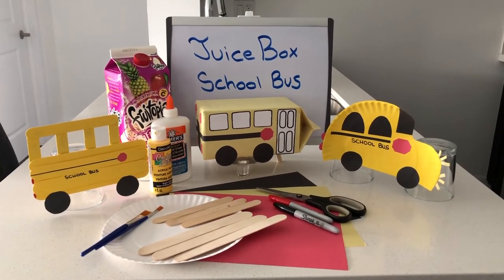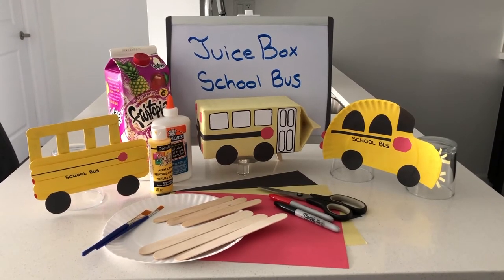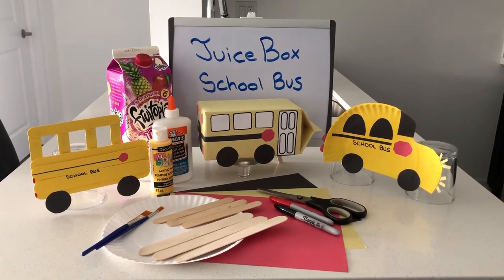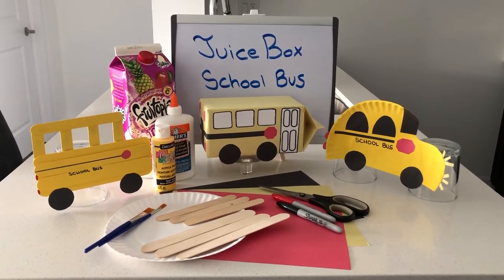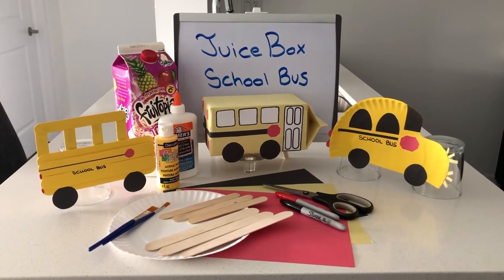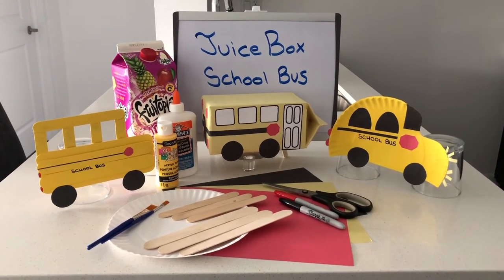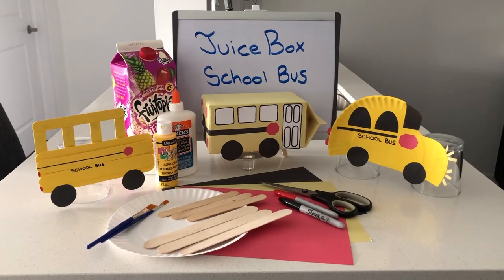The first bus in the middle was simply just wrapped with some construction paper and all the detail was added using paper, glue, and a marker. The back of that bus you can see that there's some flashing lights as well. You can be as detailed as you want to or just keep it nice and simple.